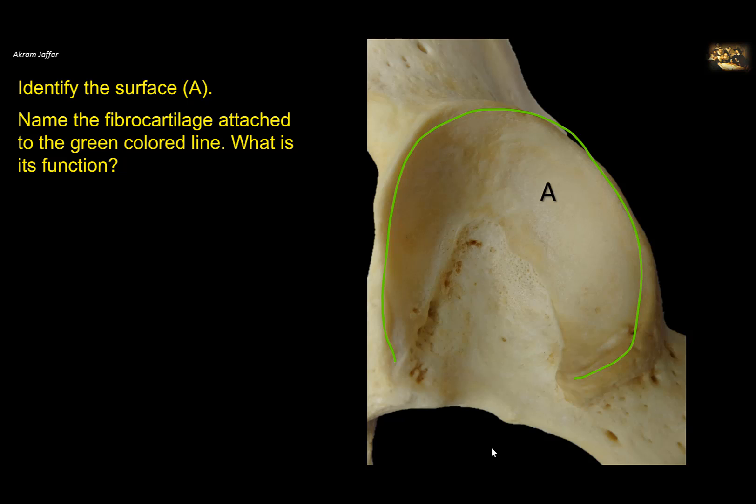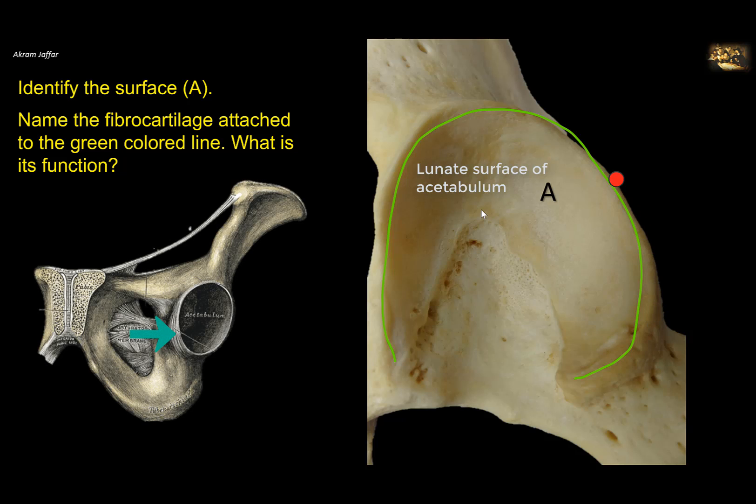Identify surface A. This shows the acetabulum with a smooth horseshoe-shaped surface called the lunate surface of the acetabulum — lunate meaning moon-shaped. This is the articular surface of the acetabulum. The non-articular part contains a pad of fat. At the rim of the acetabulum, a fibrocartilage deepens the socket called the acetabular labrum, comparable to the glenoid labrum of the shoulder joint. Its function is to deepen the acetabular cavity and provide stability to the hip joint.